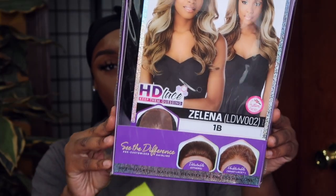I love it. Today we do have Zelina here. I do have her in the color 1B. So it says it's pre-plucked, it has a natural density, it has a flawless hairline. We about to see all that good stuff. It's 100% premium fiber.